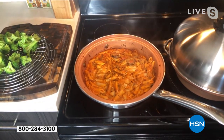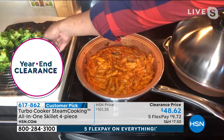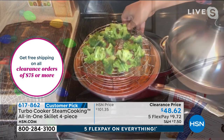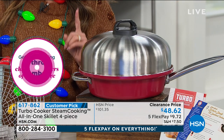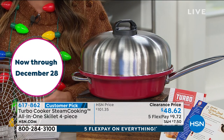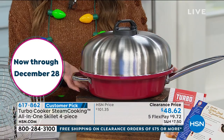That's a ceramic coating reinforced with titanium — PFOA and PTFE free. It's oven safe up to 500 degrees and can withstand temperatures up to 850 degrees Fahrenheit on the stovetop. That speaks to the incredible durability of what you're getting.